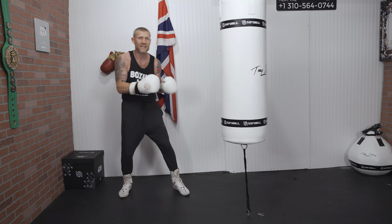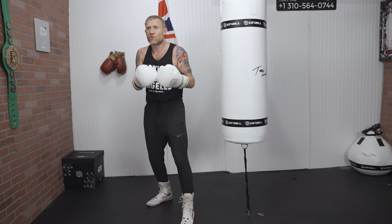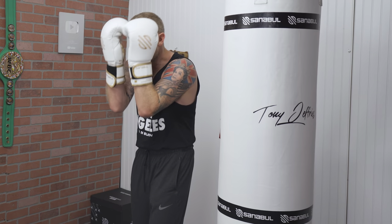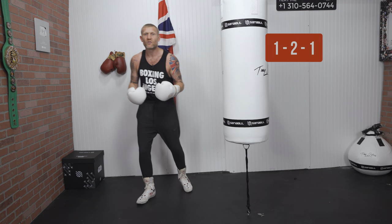This next combination is a 1-2-1. Before I tell you the next punch, think about this: a 1-2-1 down the middle — it could be fast, it could be light — but if someone's throwing a 1-2-1 at you, what are you going to do? Chances are you're going to cover up like this. If you cover up, where are you open? Boom — round the side.